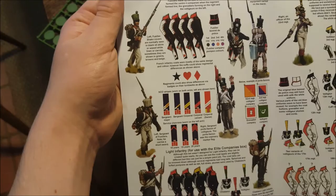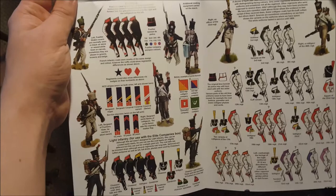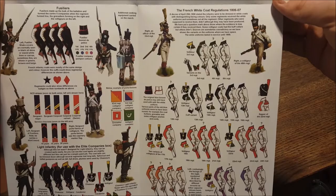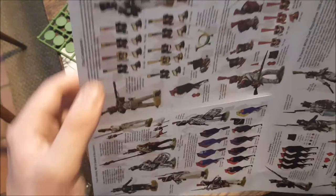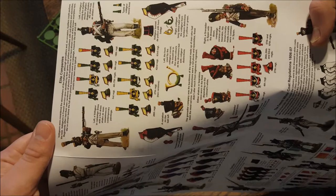We've got uniform suggestions and rank suggestions for fusiliers, for the very brief white coat regulations of 1806 to 1807, for the 1807 to 1814 heads of column, and for the elite companies - the voltigeurs, or light infantry, and the grenadiers.